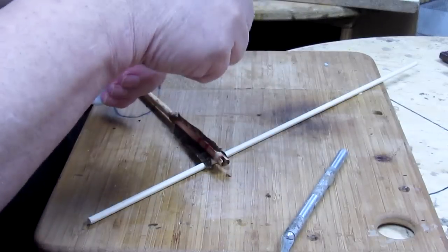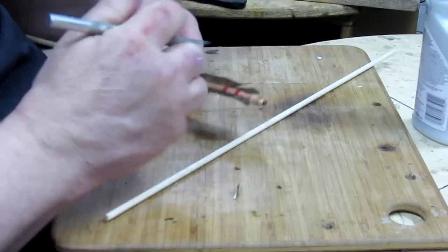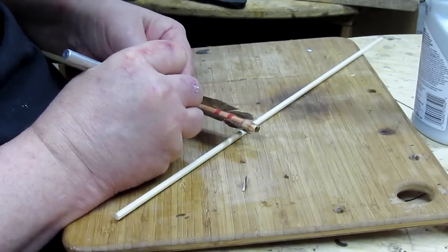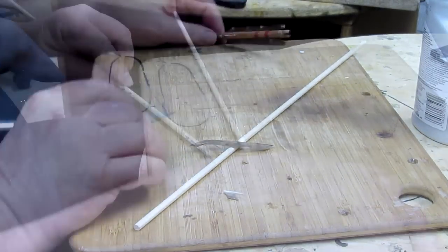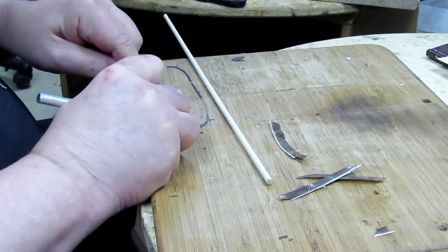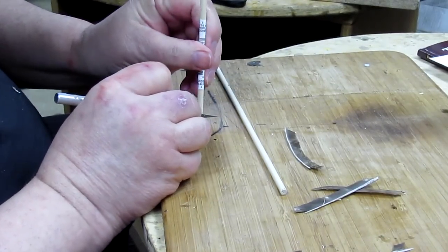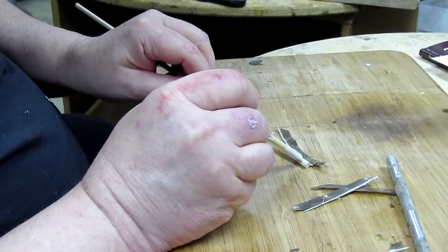I've got some super bond or pro bond — I just screwed it up, but if anything I can definitely screw things up. There we go. One smaller wooden dowel, and what I'm going to do is dip that into the glue.